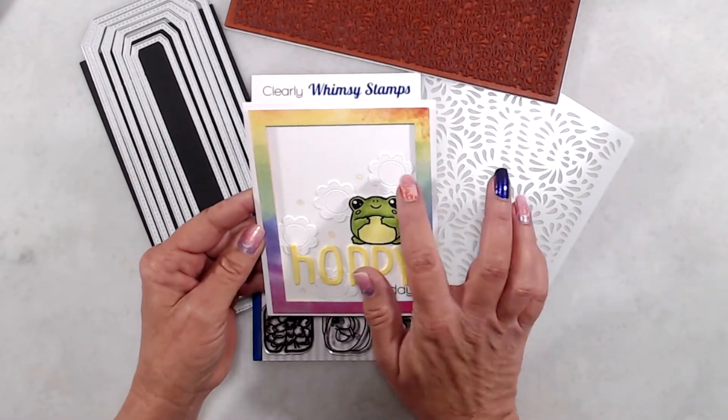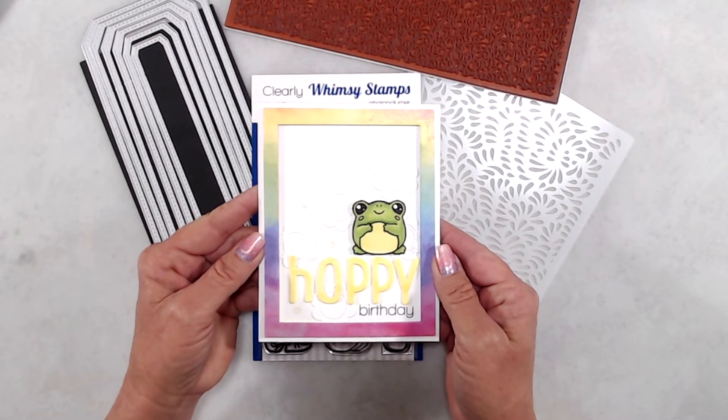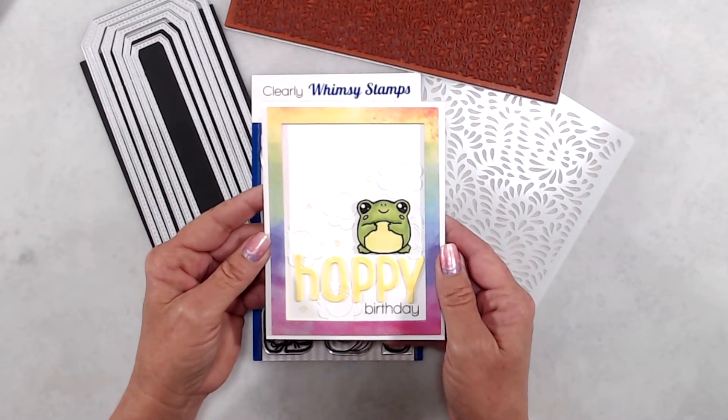I do have some samples to share with you. For my first sample, I decided to use the frog and make it more of a cute card. I paired that up with the scalloped circle frame die set, which is kind of hard to see here but you can definitely see it in the still photo at the end of the video.